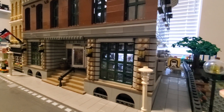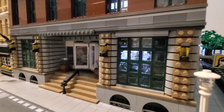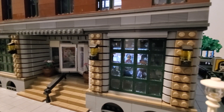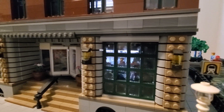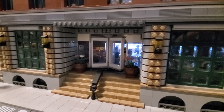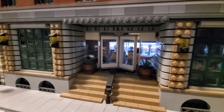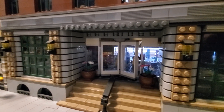Starting on the first floor on the outside, you see the pillars were taken from the Grand Emporium. You got large windows made up of a bunch of the smaller windows from the Grand Emporium set. You got a center staircase leading up to the main rotary door, along with subway tiles on the side.